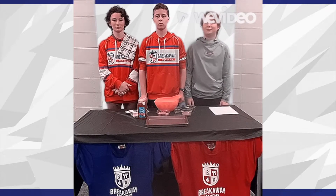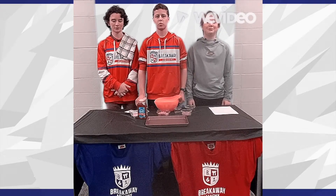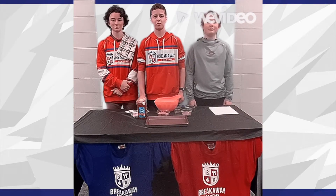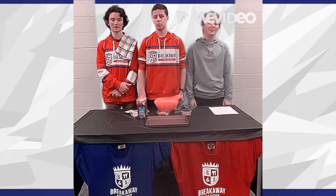If you need a little energy boost before a workout or a game, this is for you. Hello, my name's Leo, this is Owen, and that is Gavin. Today, we're going to teach you how to make no-bake energy balls.